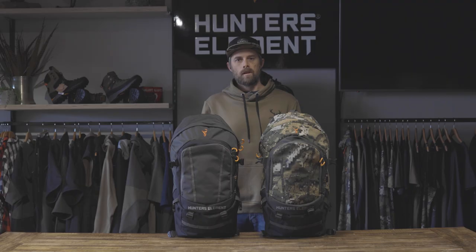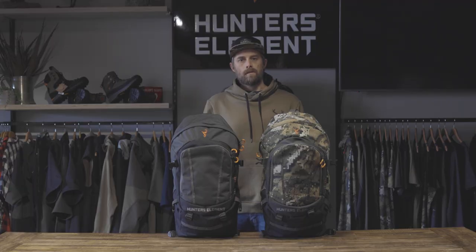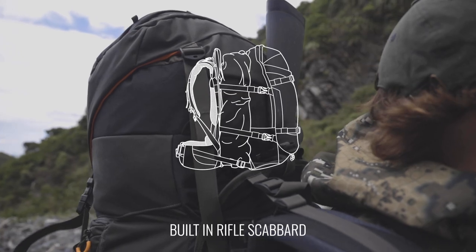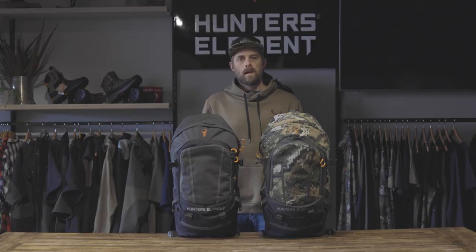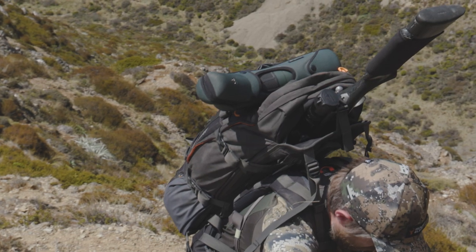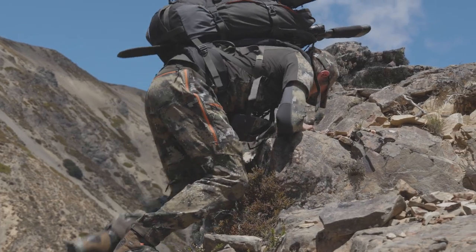Daisy chain webbing has been added to the front and the bottom of this pack so you can attach extra gear. The pack body has an integrated rifle scabbard. This can accommodate almost all hunting rifle lengths and sizes, including up to a standard magnum suppressor. The benefits of having two hands free in steep and unforgiving terrain really can't be underestimated.